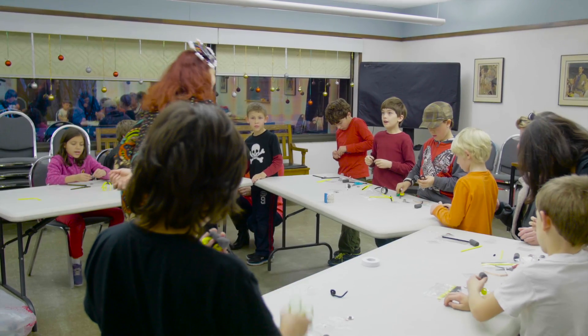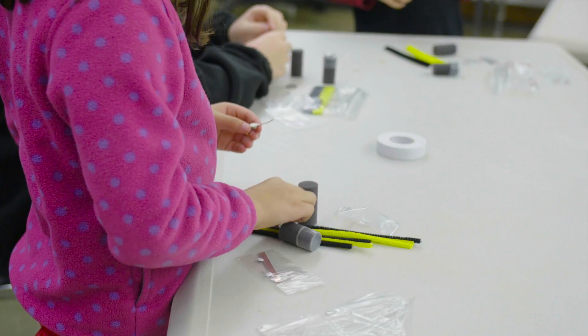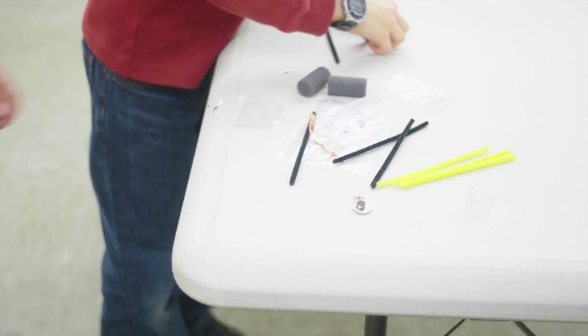We are ready for step one. Remove the little sticky off of your pager motor. And then step two is fold the red wire onto the sticky.